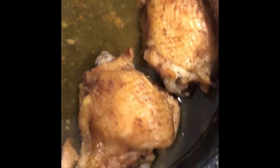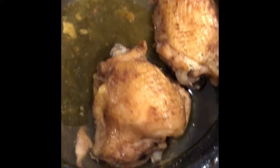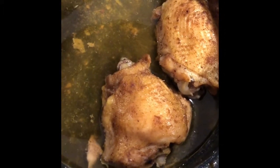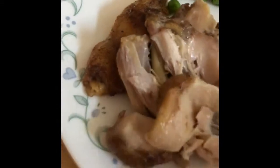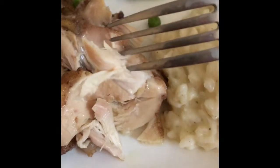Alright guys, this is what the chicken turned out to look like. We've already taken some out of the pan before we showed it to y'all, but it is like so juicy and so good. Let me show y'all what it looks like cutting into it — it's just so juicy.